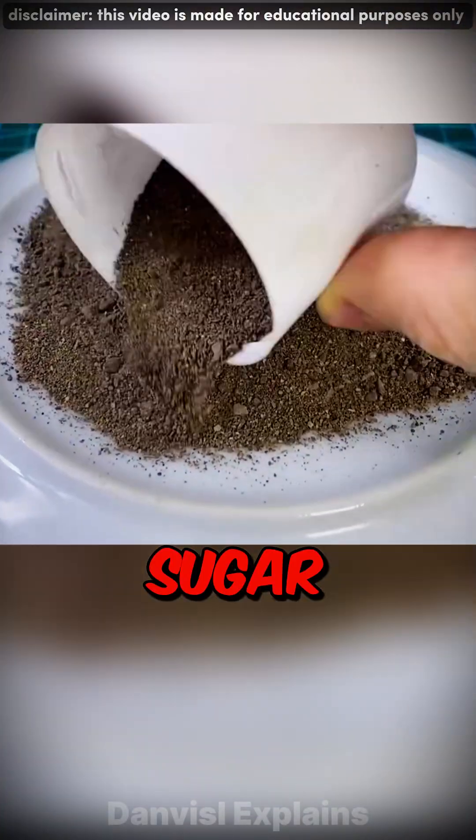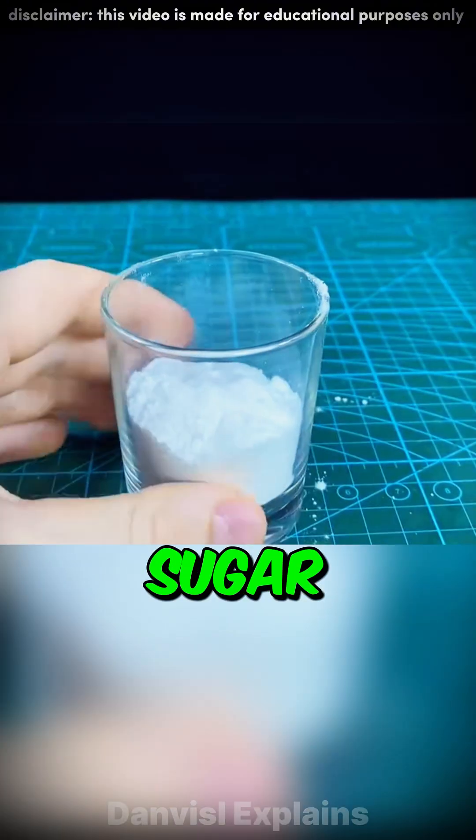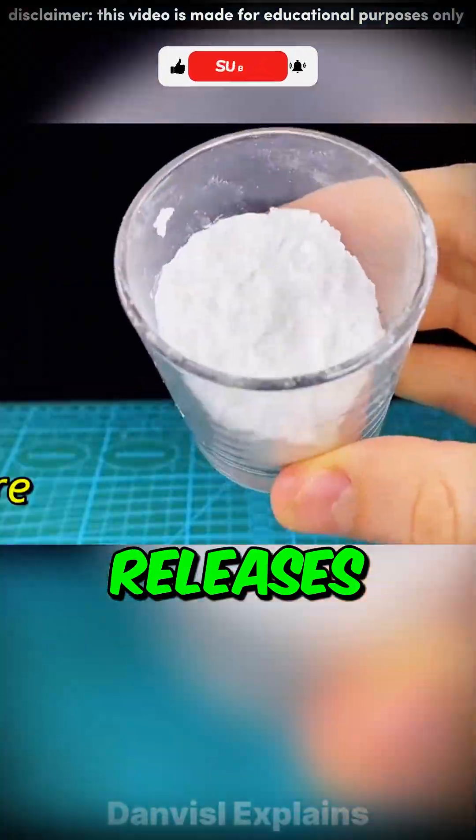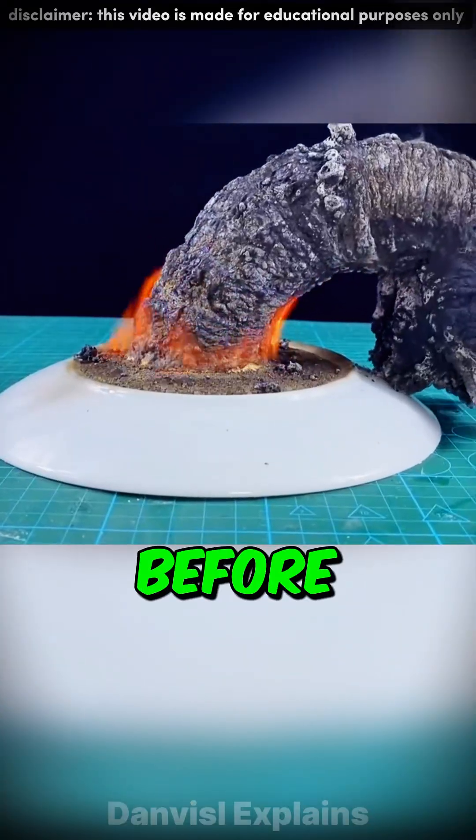Finally, the black snake. Mix sugar and baking soda, pour it over lighter fluid on sand, and light it. The sugar burns into black carbon while the baking soda releases CO2 gas. The gas puffs up the carbon, growing a massive foam snake right before your eyes.